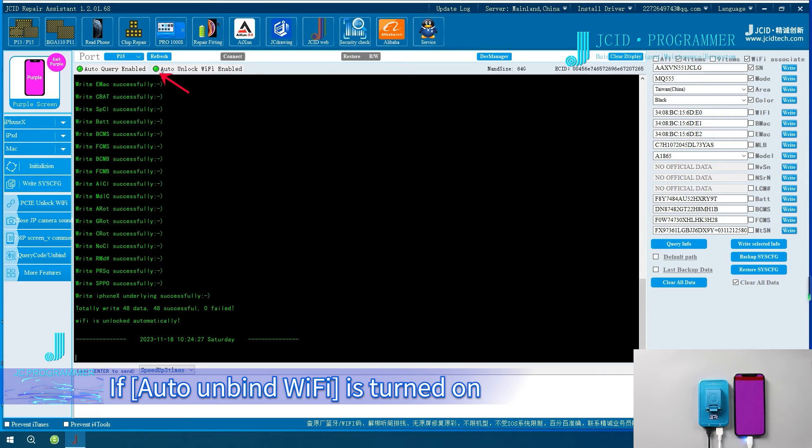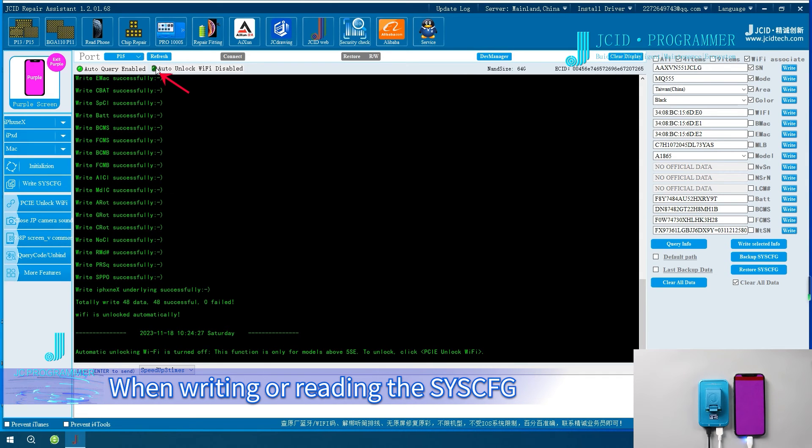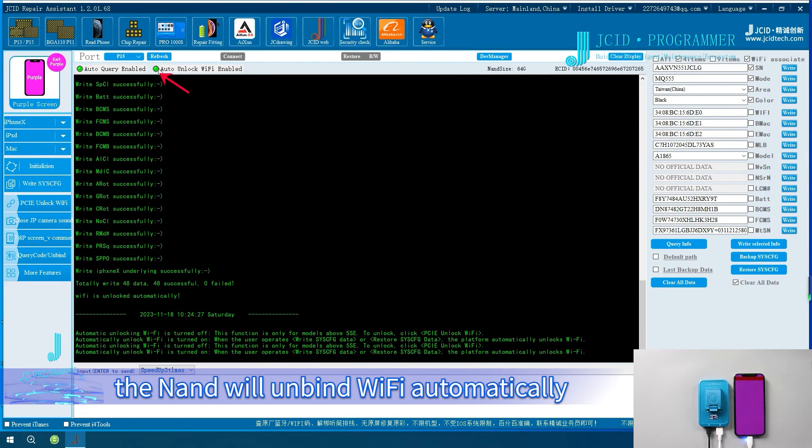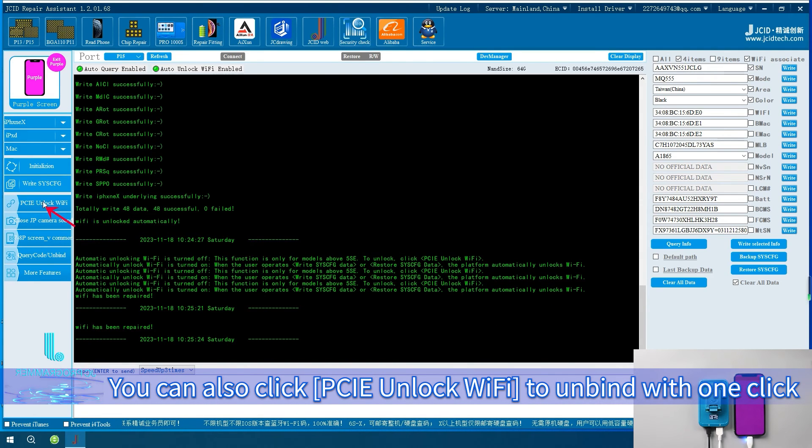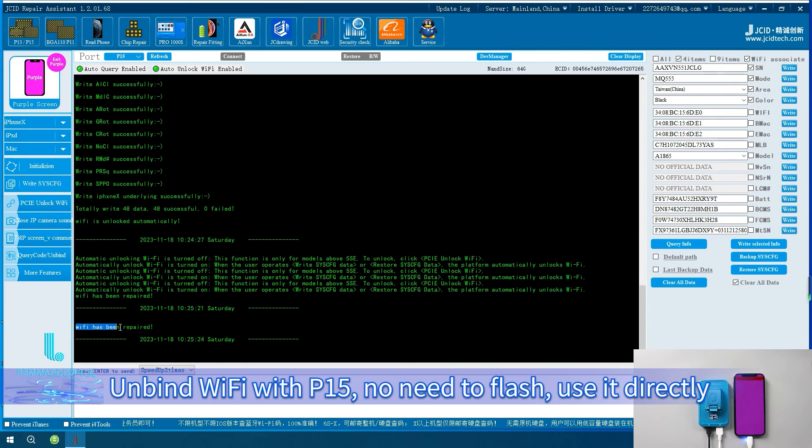If Auto Unbind Wi-Fi is turned on, when writing or reading the Cisco, the NAND will unbind Wi-Fi automatically. You can also click PCIe Unlock Wi-Fi to unbind with one click. Unbind Wi-Fi with P15 — no need to flash, use it directly.